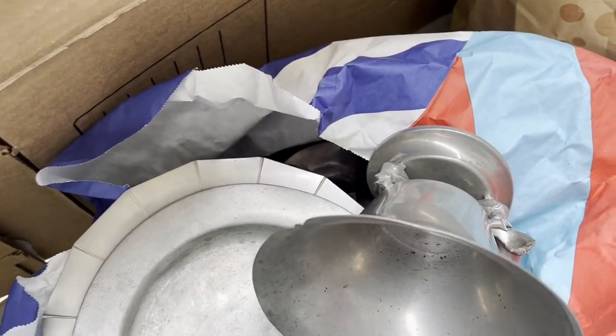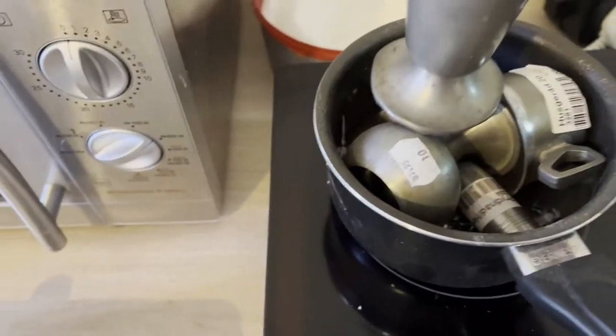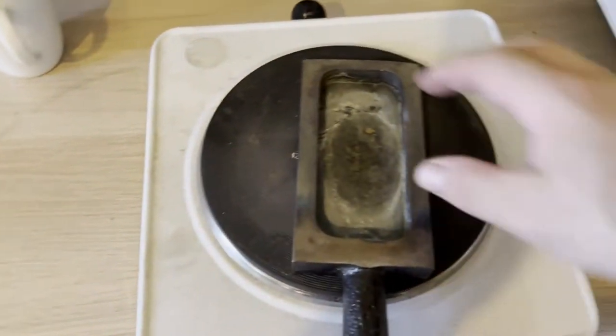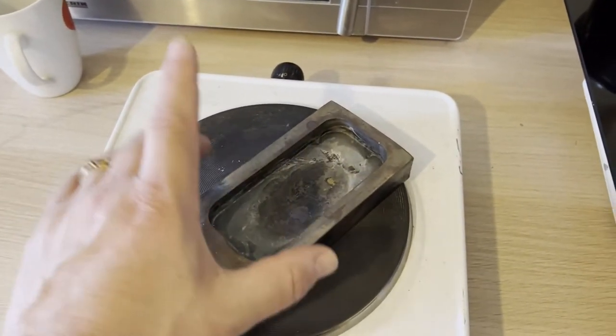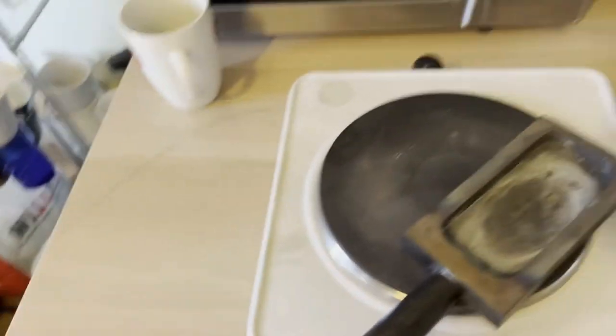I'm going to remelt everything and make ingots from it. First I want to remove the big pieces and melt all the smaller ones that fit in the cooking pan. I have an extra frying pan here as a safety plate — I don't want to use the glass surface — so I'll use this as protection when I flip and make ingots, then remove them to cool elsewhere.